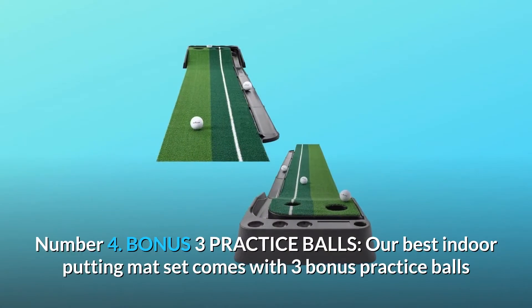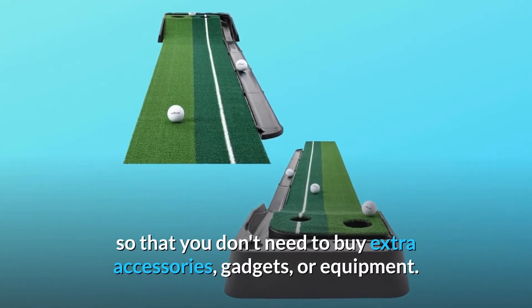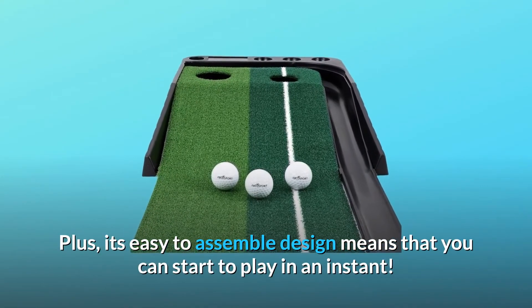Number 4: Bonus 3 Practice Balls. Our best indoor putting mat set comes with 3 bonus practice balls so that you don't need to buy extra accessories, gadgets, or equipment. Plus, its easy-to-assemble design means that you can start to play in an instant.